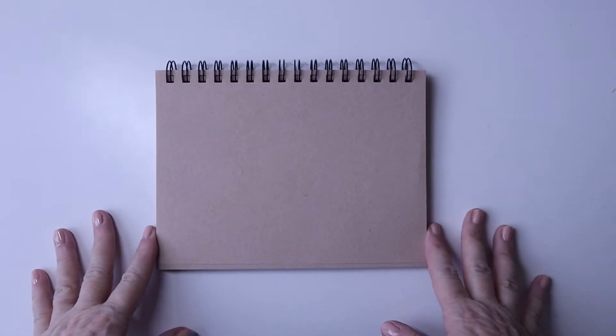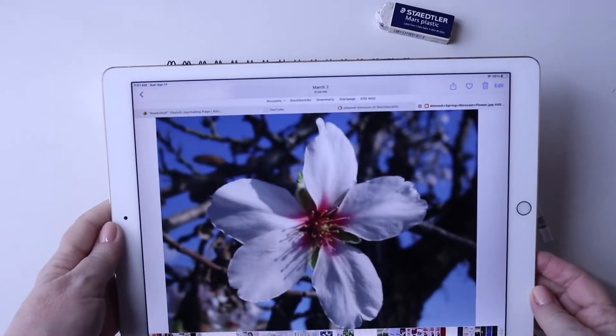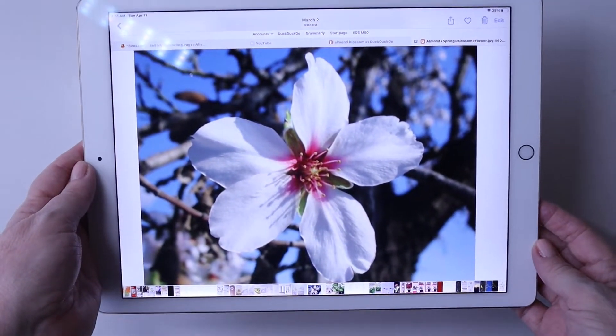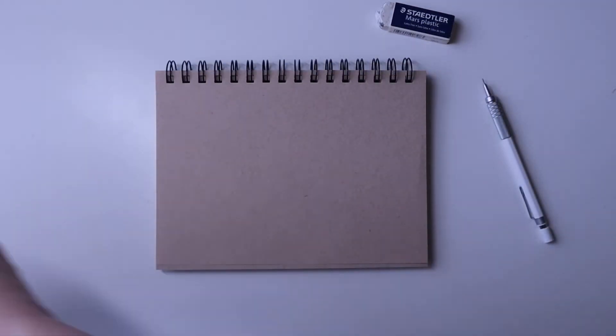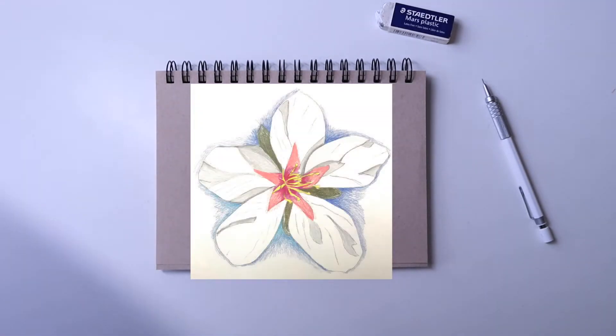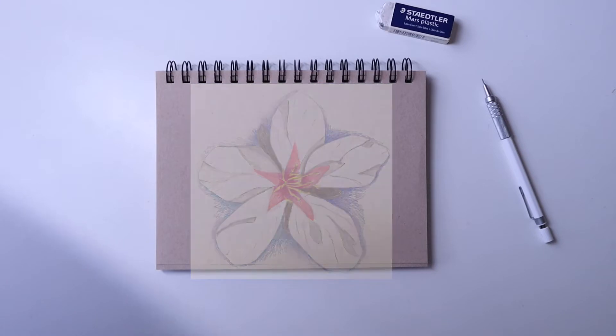Welcome back. In this video I'm going to share with you how I drew my almond blossom in pencil crayon using toned paper, with a pencil and an eraser. I have a reference image here that I got off the internet — that's the actual blossom we're going to be drawing today. The first sketch I did on white paper, and that's why I decided to do the second one for this video on the toned paper.